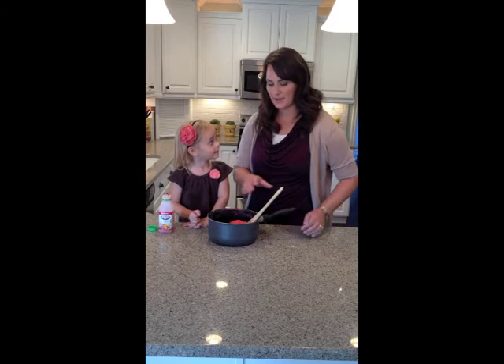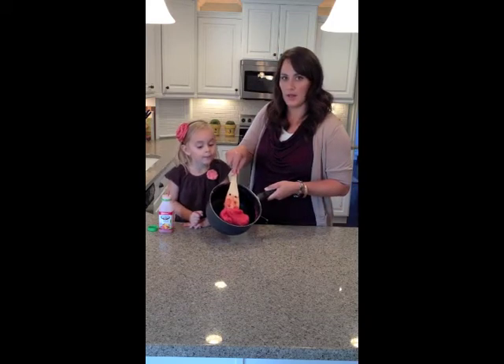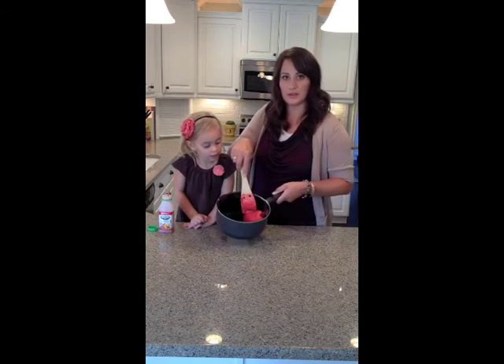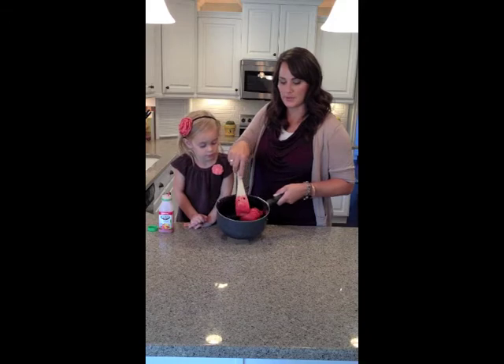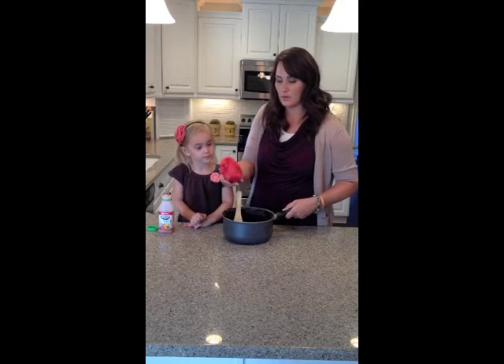So now we're done cooking it and you can see that it's turned into a nice ball. As you roll it around in the pan and stir it, it peels off from the side. This is what you'll want it to look like when you're finished.